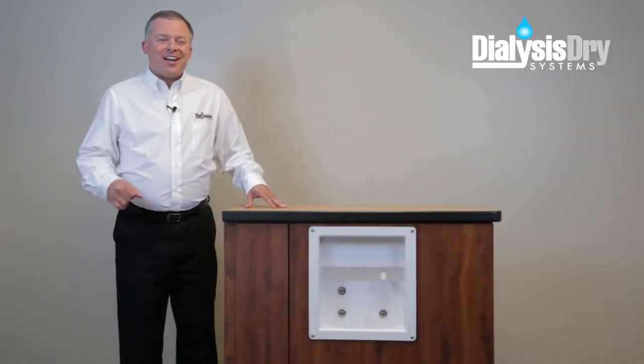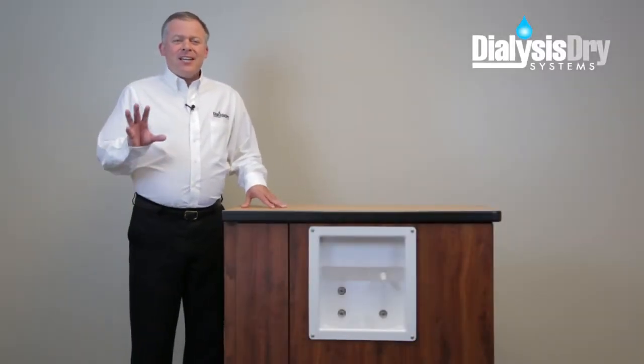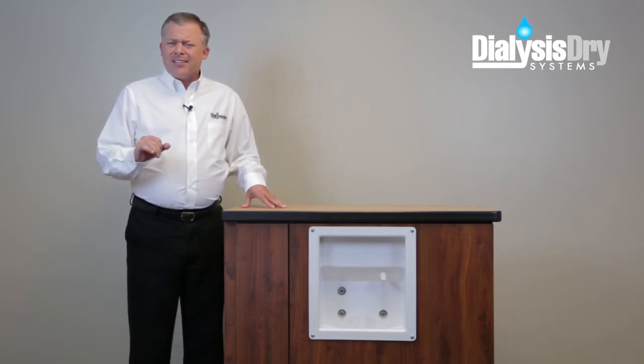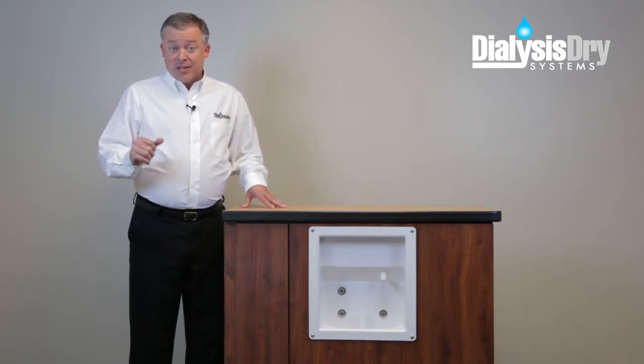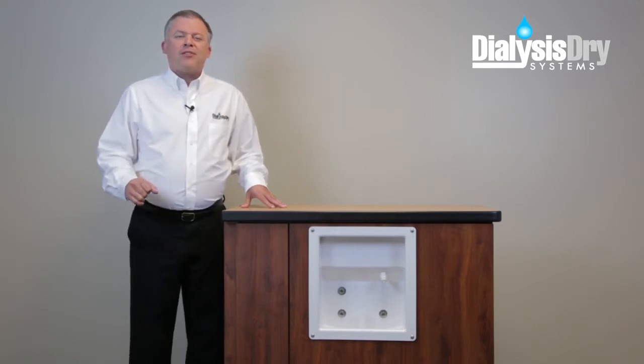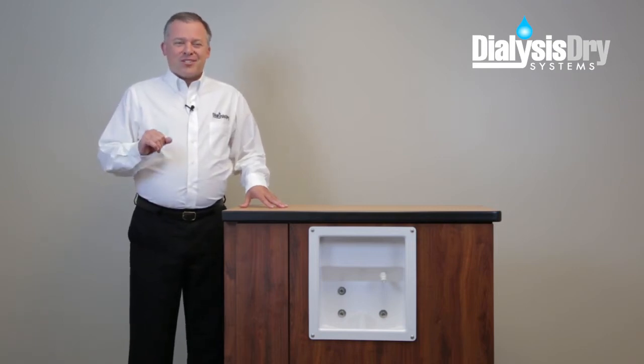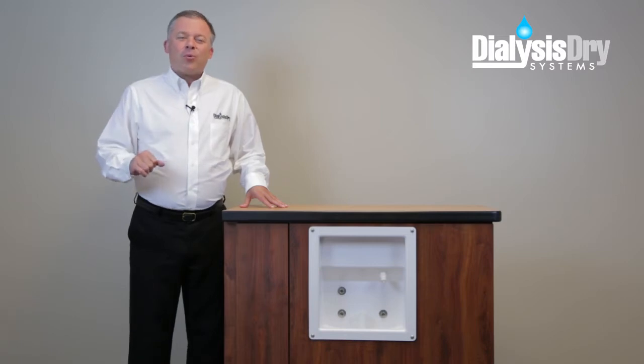Hi, I'm Ted with Dialysis Dry Systems. Today we're going to show you how to eliminate leaks from dialysis cabinets that can leave wet areas on the floor and unsanitary and hazardous conditions for the patients and staff within your center. It begins with the installation of the dialysis dry tray system. Let's take a look at how it works.